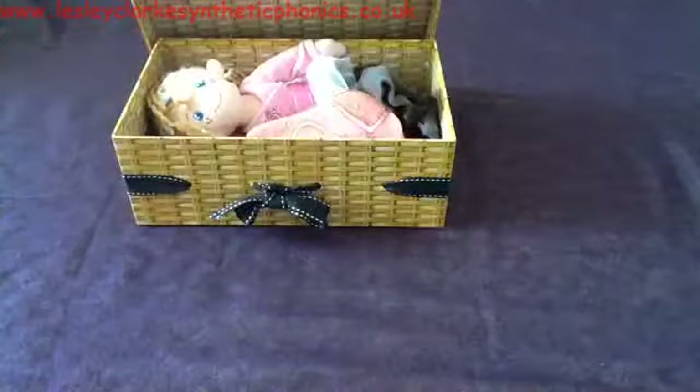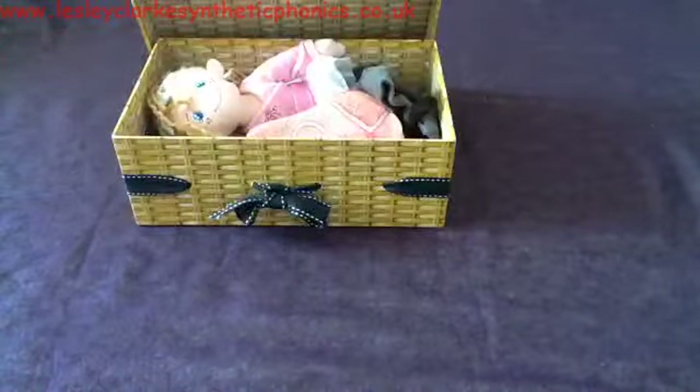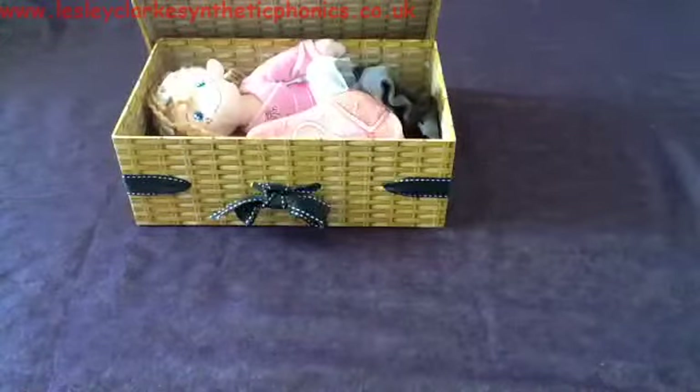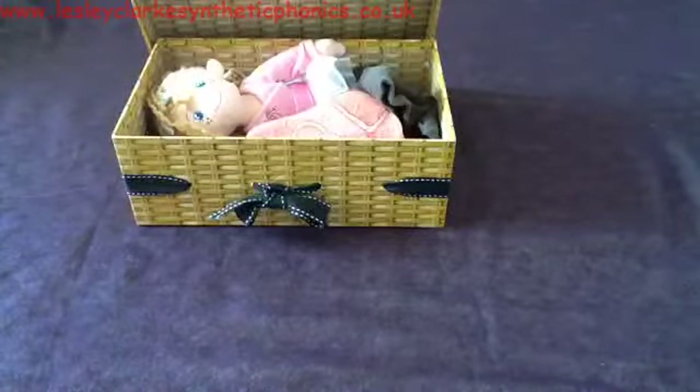Pop the lid back on there. Next thing going in the box is a c-a-rd. What do you think it is? A c-a-rd — card.